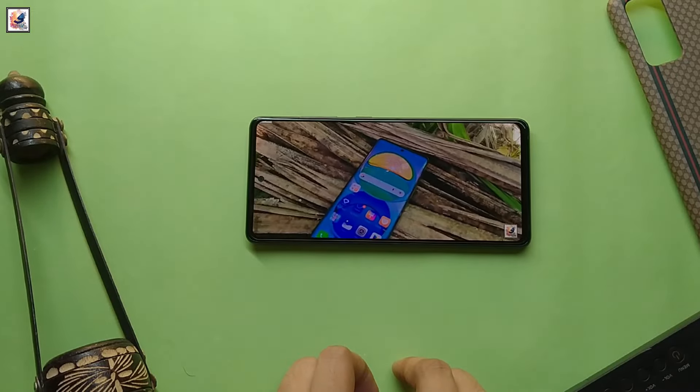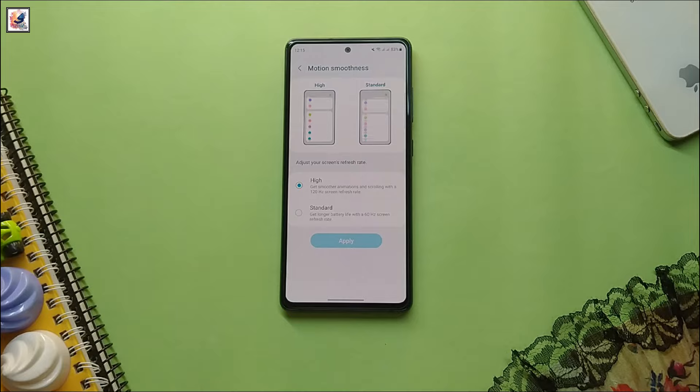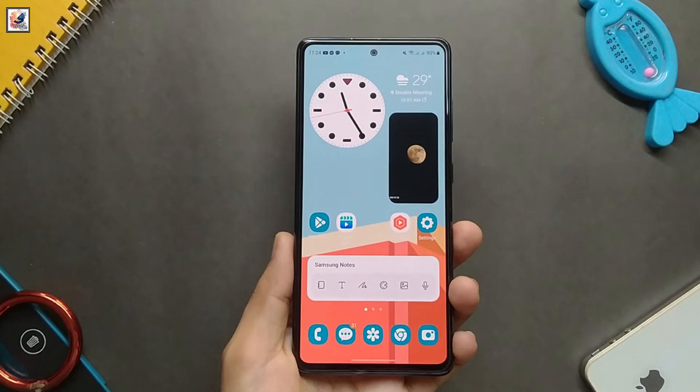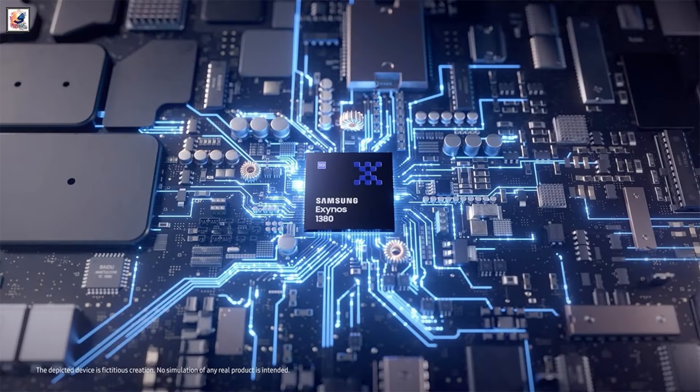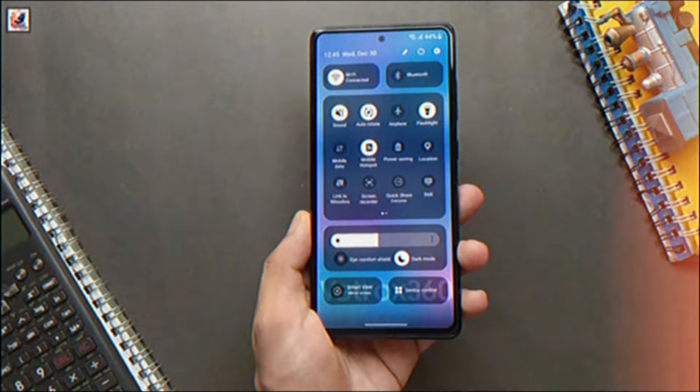The phone should have a 6.6-inch Full HD Plus resolution Super AMOLED display with a 120Hz refresh rate. The Galaxy M35 will be powered by the Exynos 1380 chipset paired with 6GB of RAM, and the smartphone will run Android 14 out of the box.